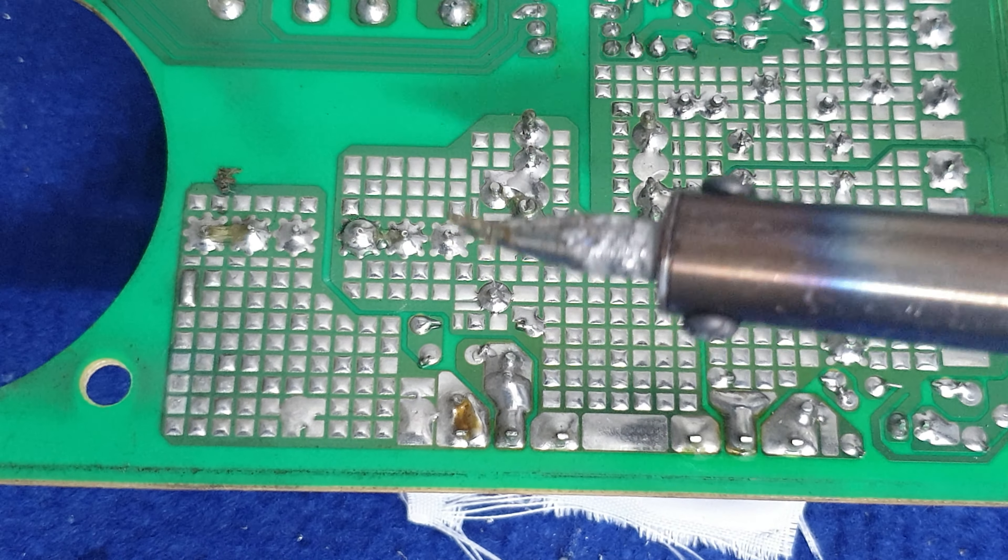Sau đó, các bạn cắm lại nha. Lúc này, mỏ hàng nó vừa ấm lên. Lúc này mỏ hàng nó vừa ấm lên, các bạn đưa cái trì vào.